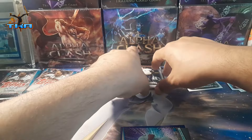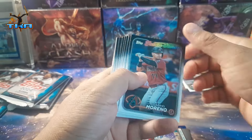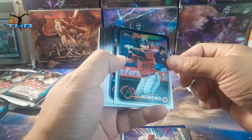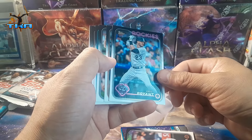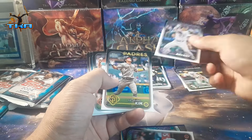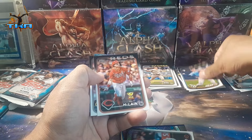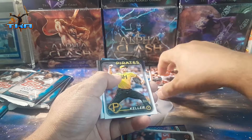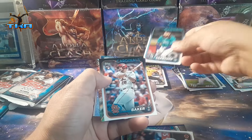Let's see if this was worth almost a hundred dollars. Oh, future stars right there! I think they outdid themselves with these cards. Last year they did a really bad job — I was not happy with the product of 2023, wasn't a fan.